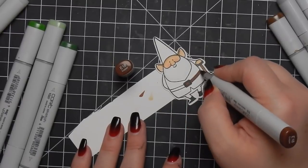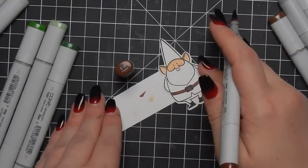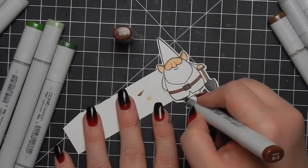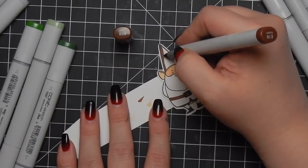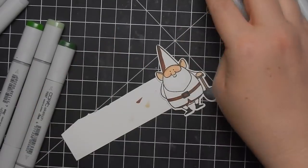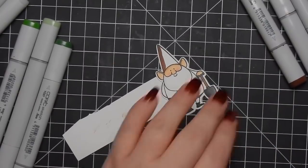I've zoomed in so now you can see the colors better. I'm keeping the coloring very simple - I'm no expert at coloring. I just try to add a little bit of shading so it doesn't look like such a flat image.